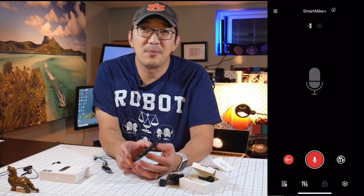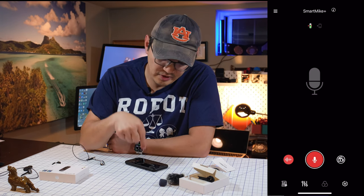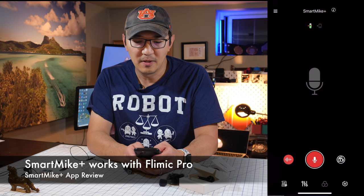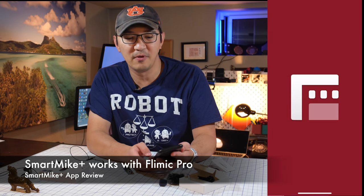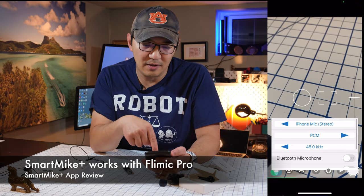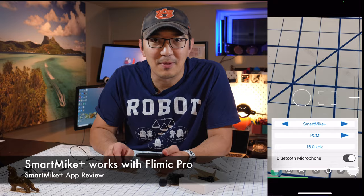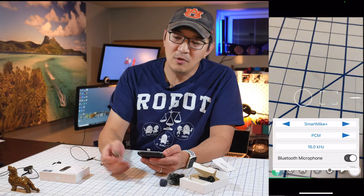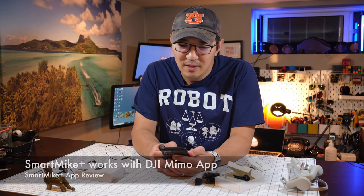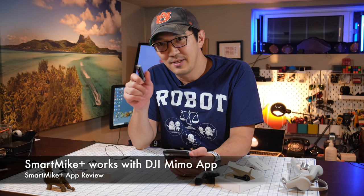With all these fancy features, you're probably wondering: does this microphone only work with this particular smart mic app? The answer is no. I tried it with Filmic Pro — within Filmic Pro you go to the gearbox audio and select Bluetooth microphone, and you can actually see the smart mic show up. I love Filmic Pro. You can also use it with my gimbal — the DJI Mimo app — and it works with this microphone too.